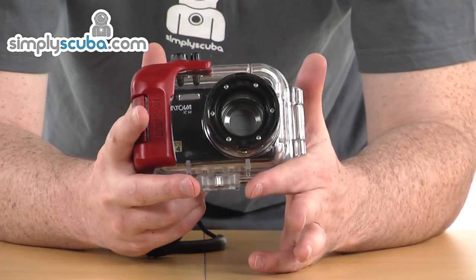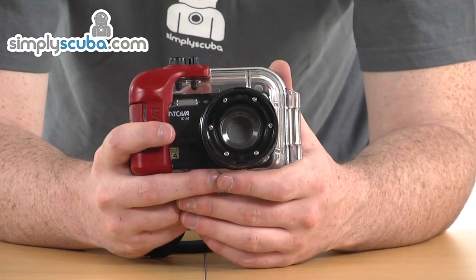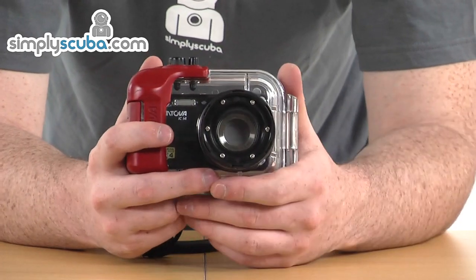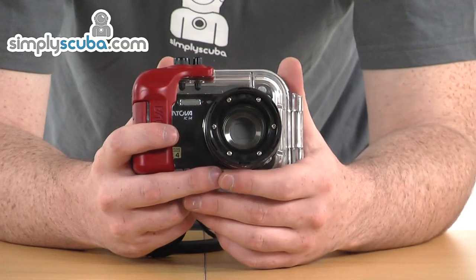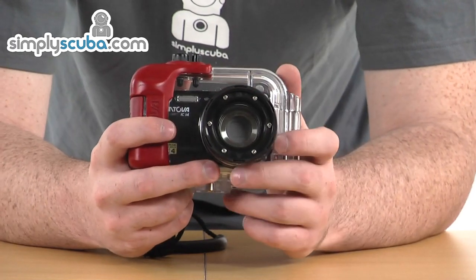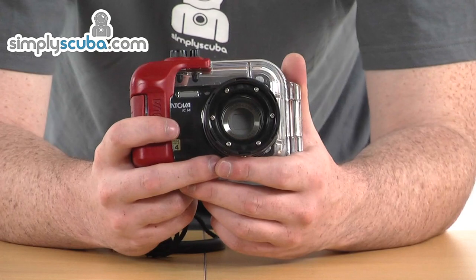Starting with some facts and figures about the camera itself: it's 14 megapixel, so you can take a nice large photo. It also shoots in full HD 720p video, so you can get some good little videos out of this as well — really ideal if you're going off to the Red Sea or somewhere nice this season to take some nice video home with you. The housing itself is also rated to 54 metres, so it's going to be nice and robust to keep your camera safe inside.